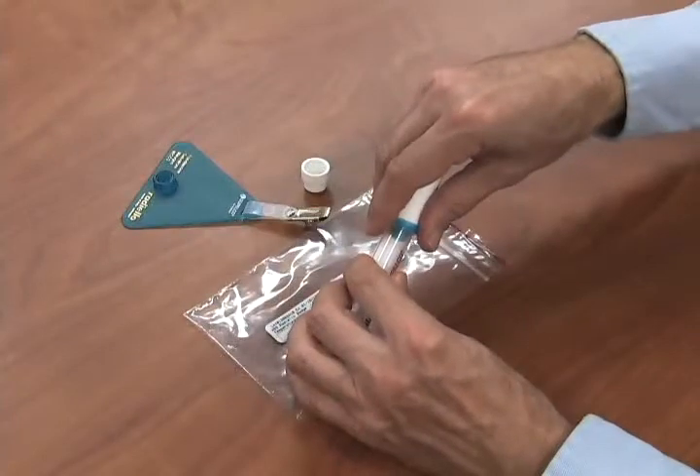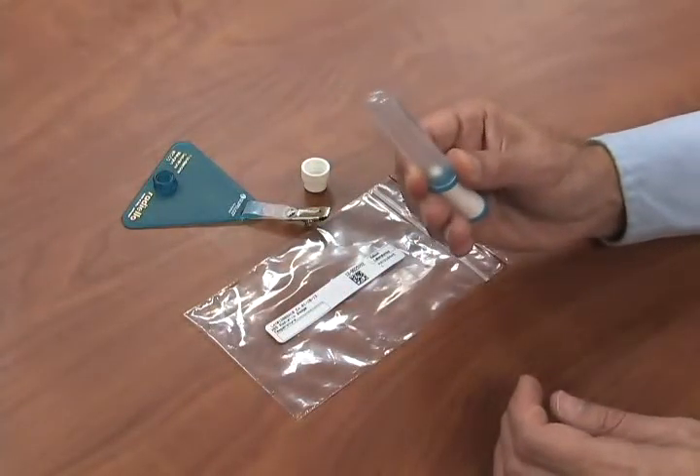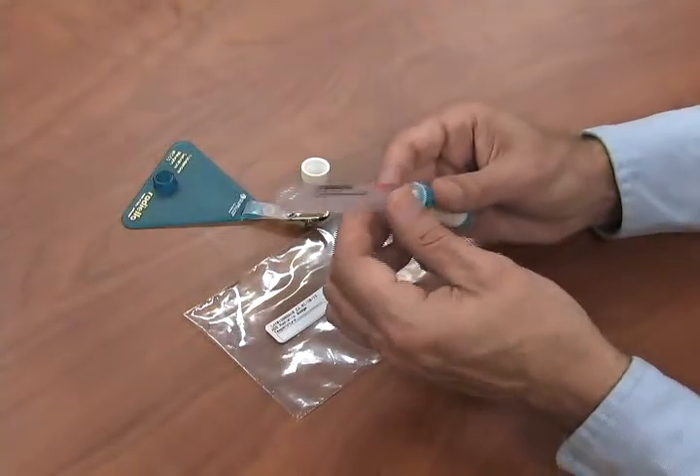Step 1. Draw the absorbent cartridge out from the tube without touching the cartridge with your hands, and insert it into the diffusive body.